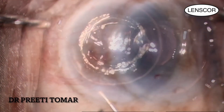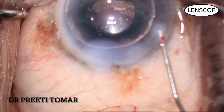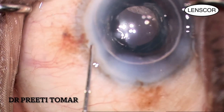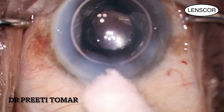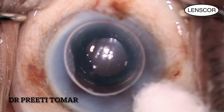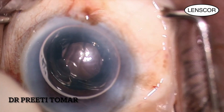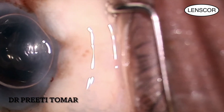My case is now concluded. I make sure to hydrate my incisions and confirm they are sealed, checking for any leaks with the help of a cotton bud. In the end, I give a subconjunctival injection of 0.1 ml gentamicin plus dexamethasone combination, and the case looks good.